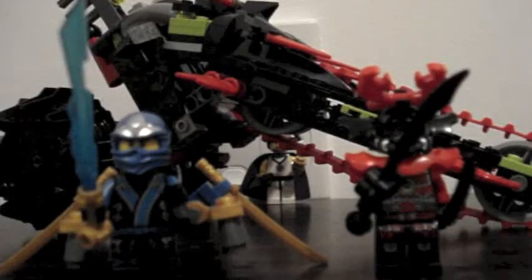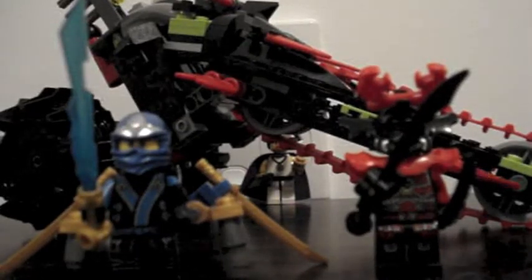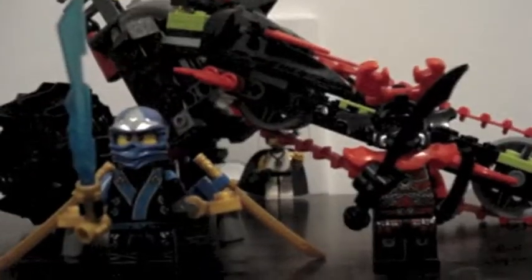Hello, Brickbomb0 here again for another Ninjago video. This is the Warrior Bike. I'll show you the box in a minute.